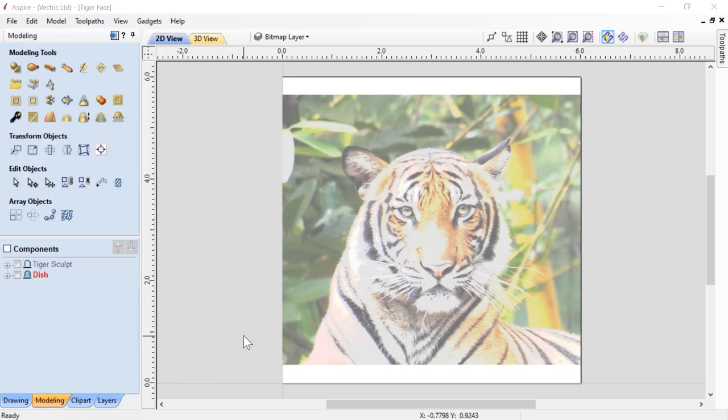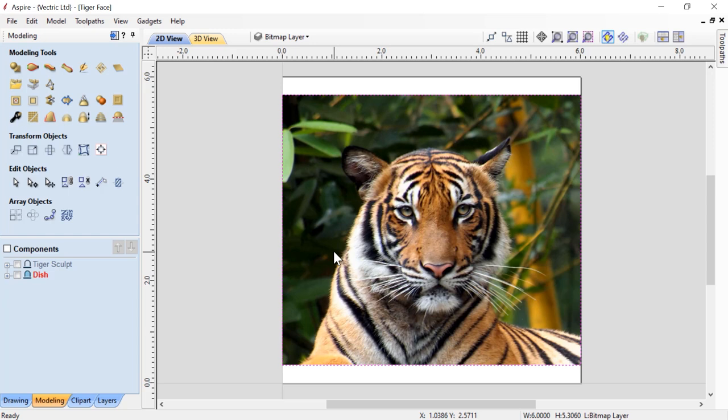Let's talk about what I actually want to produce in the end. I would like to take this original bitmap, trace some vectors around it to give it some basic 3D shape, and then take the bitmap and turn it into a texture to apply to the top of my basic relief of the tiger's face. Then I would like to add some extra detail using our laser, and all of this is going to fit inside of a dish. In our component tree, I have two component levels already set up: one called dish and one called tiger sculpt.